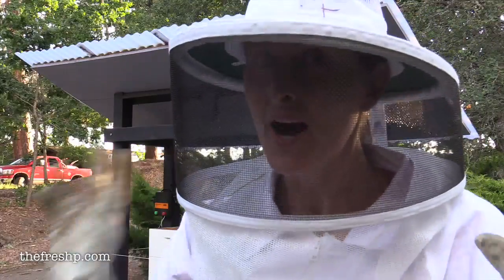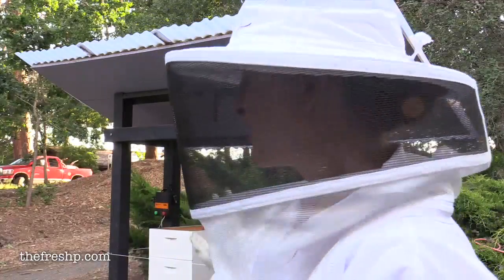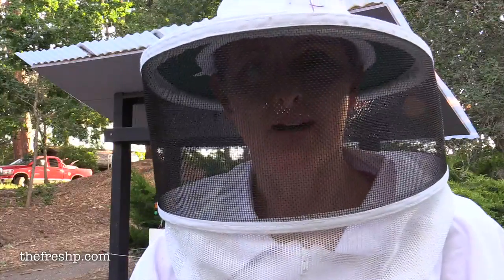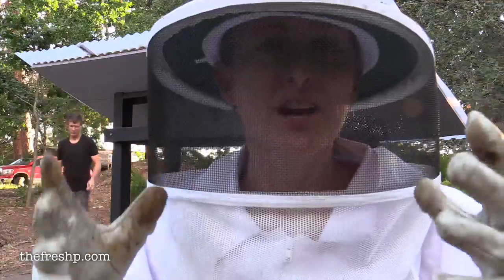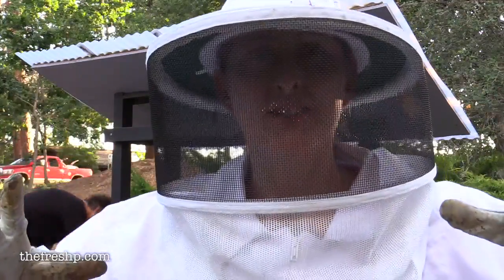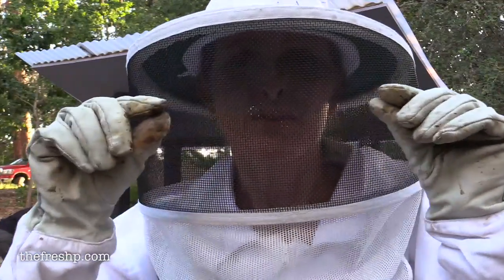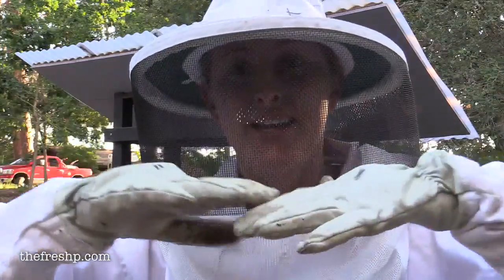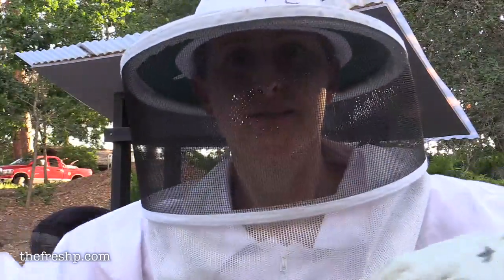So the new hive — the one that is going to house the swarm — I just set up. I've put two medium supers together to form the brood box and then I put an empty super on the top, and that's just temporary. The reason being is I have a box full of bees and there's only about a quarter of an inch between the lid and the top of the frames, and you can't get eight pounds of bees smooshed into there.